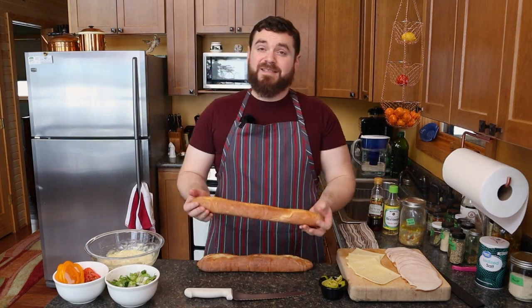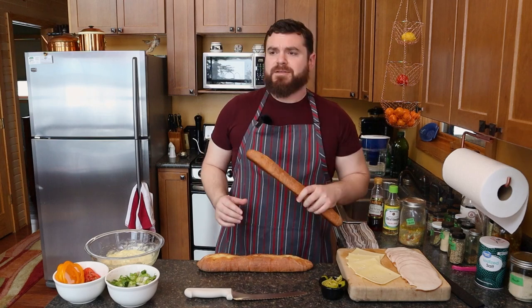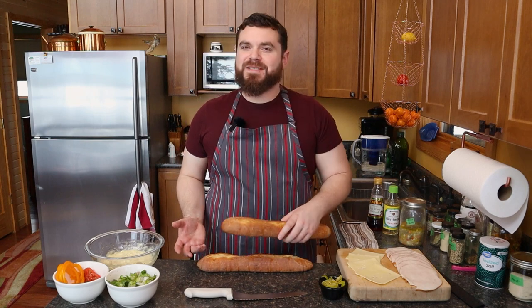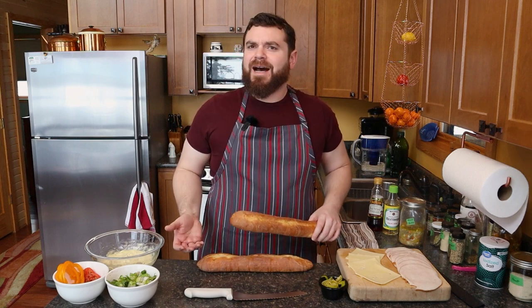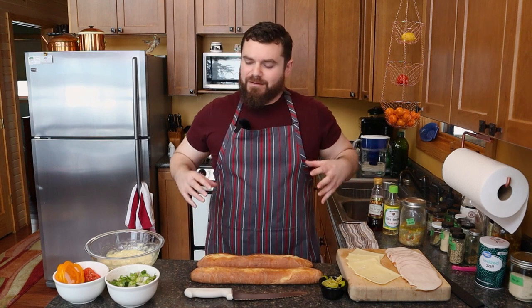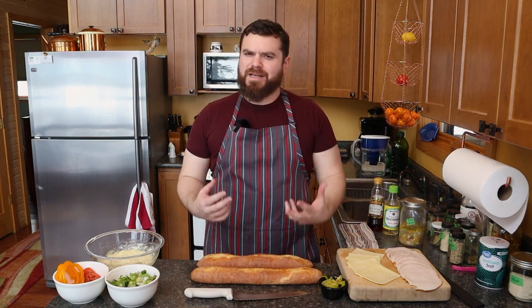So it's time to build this sandwich and we want a lot of elements in this sandwich. Anyone can slap a piece of meat on a piece of bread with a piece of cheese, or maybe even not, and call it a sandwich. I want something a little more purposeful, a little more intentional,